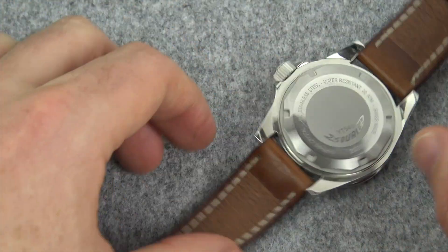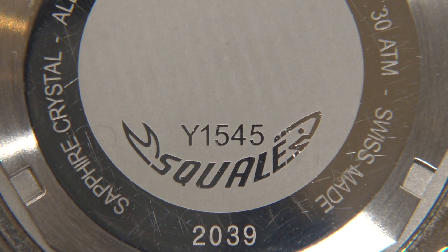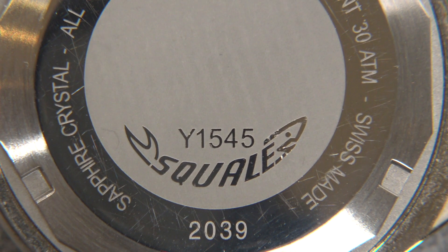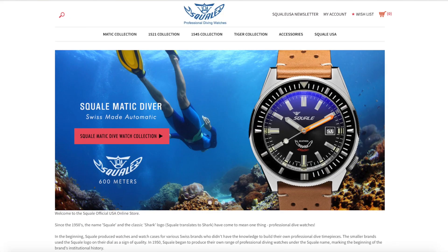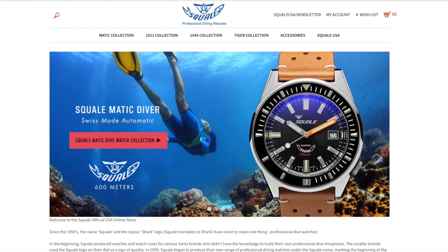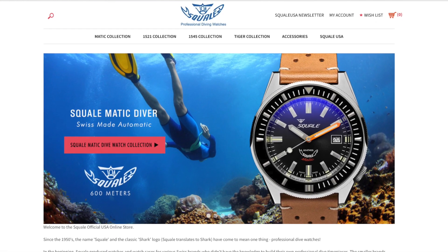Flipping over to the back, this is not an overly embellished case back — we simply have 'Squale', stainless steel construction, and the model number.